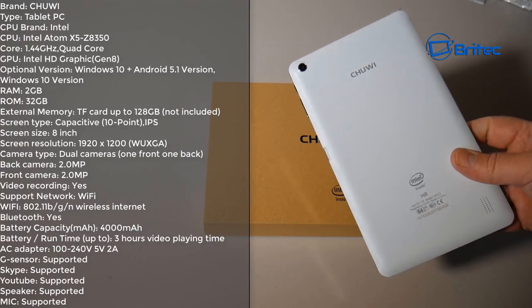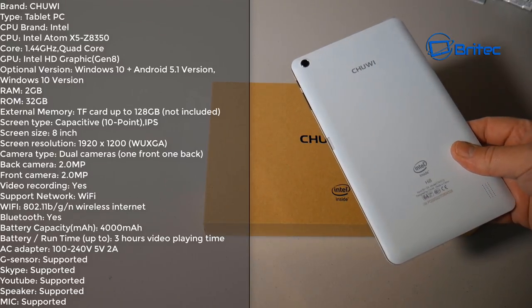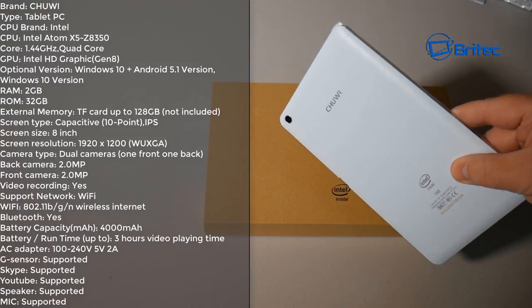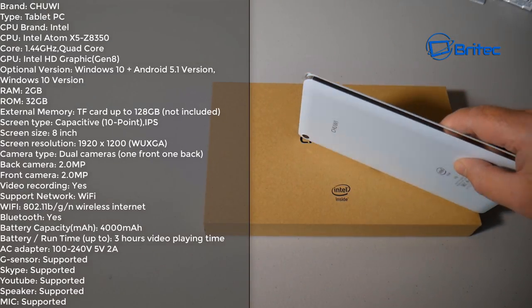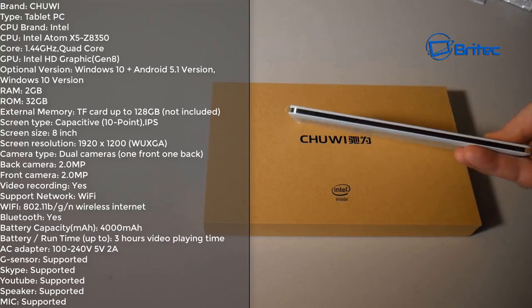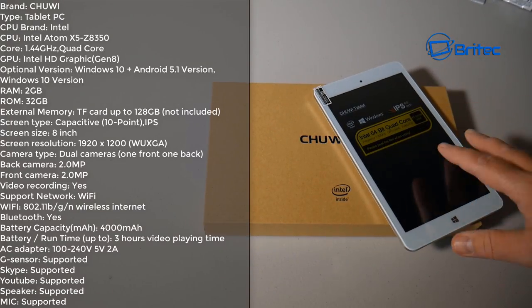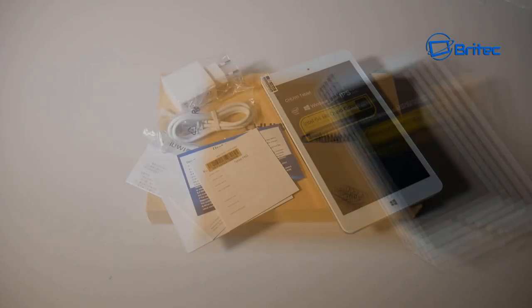Front and rear cameras are 2 megapixels, so I'm not expecting too much from those. There's also a 4000 mAh battery which gives about three hours of video playtime. As mentioned, it's a dual-boot system — you can boot straight into Android or straight into Windows 10, depending on what you fancy.